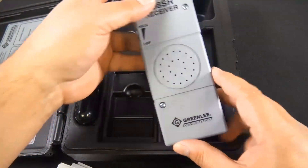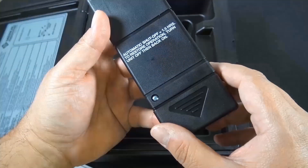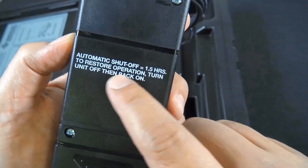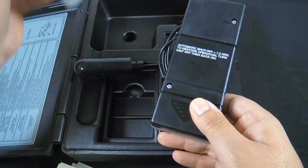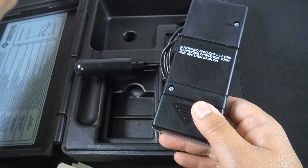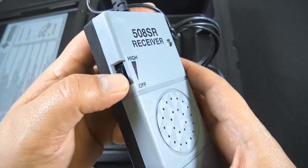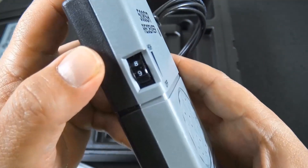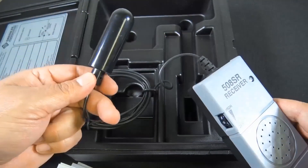Here we go with the 508SR, the receiver. There's the speaker right there. The 9-volt goes in the back. This also has a thumb wheel switch for turning the unit on and adjusting the receiver gain. It also includes a tracking antenna attached to the receiver, and the cable that's attached is up to 5 feet in length. So, depth is up to 3 feet and tracking length is up to 1,000 feet — that's pretty cool.